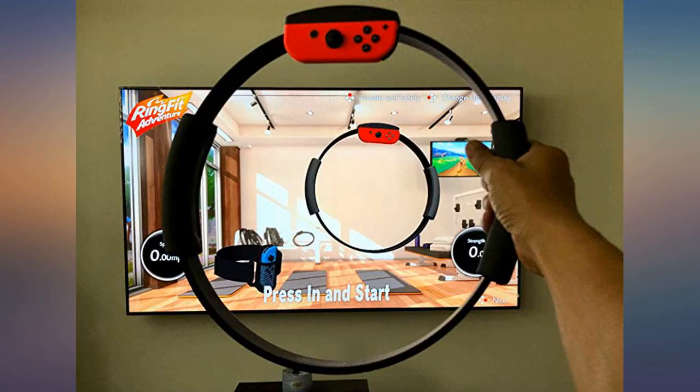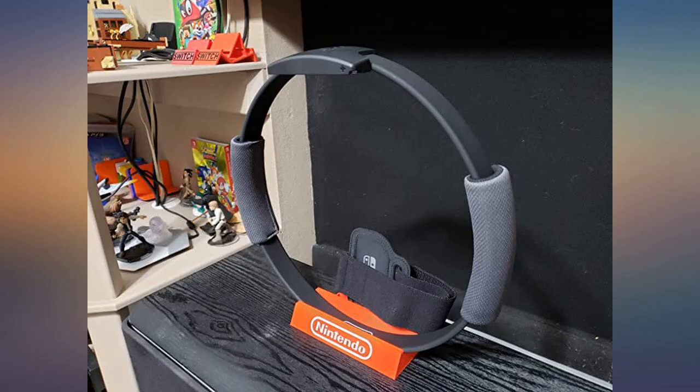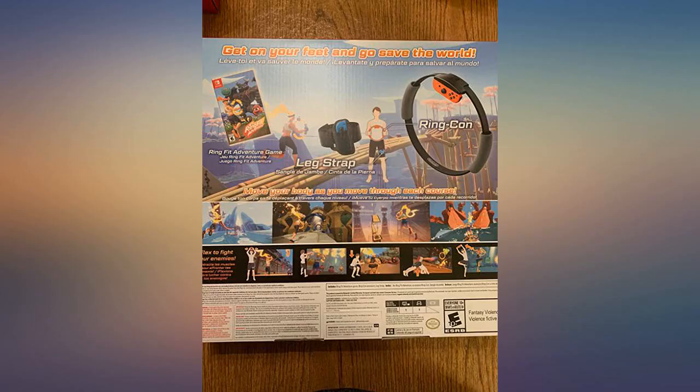It arrived one day earlier. I was very excited for it, opened it within a minute, and inserted it in my Switch dock. I didn't realize how 30 minutes had passed and my body was sweating. It was so addicting.